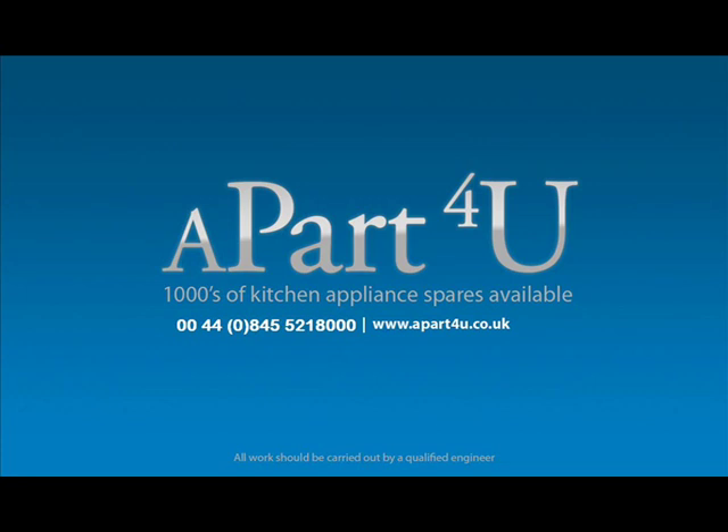Hi, welcome to a part for you video tutorials. This video tutorial is on how to change a washing machine heating element. It can be used on Ariston, Creda, Hotpoint and Indesit. It will also help you change heating elements in other makes of machine.